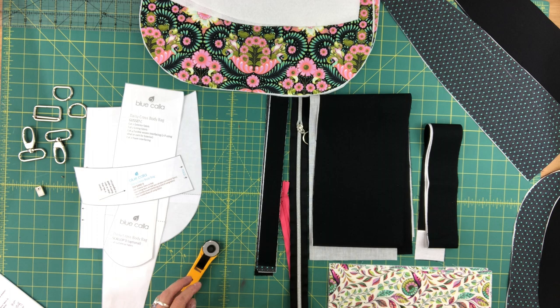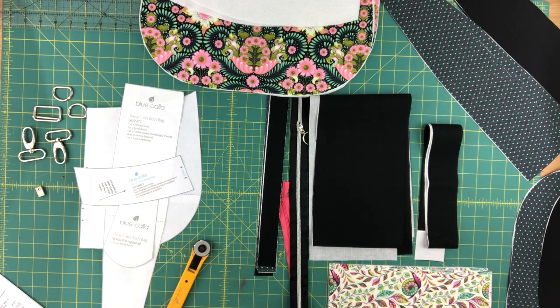Hi everyone, this is Celine from Blue Calla Patterns. In this video series we're making the Daisy crossbody bag. I am working on a blog tutorial for the Janome Life blog and I'm going to be using the Daisy as my example, and I thought this would be the perfect opportunity to also film the video tutorial for this bag.